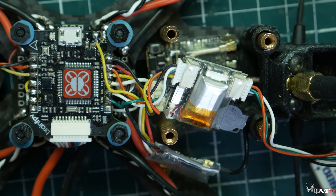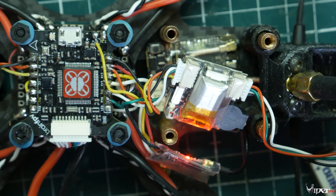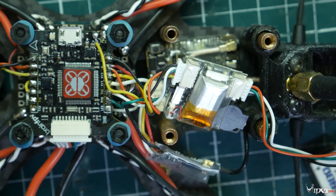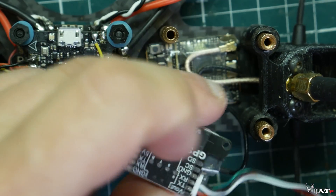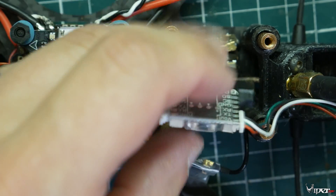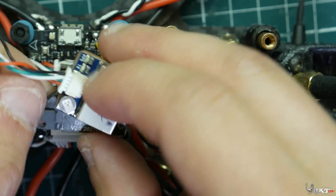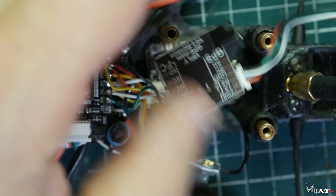To disarm it, you just hold the button for one second and it beeps and shuts off. So you can either use the button to shut it off or disconnect the battery — whichever way works depending on how accessible you have it mounted in your quad.